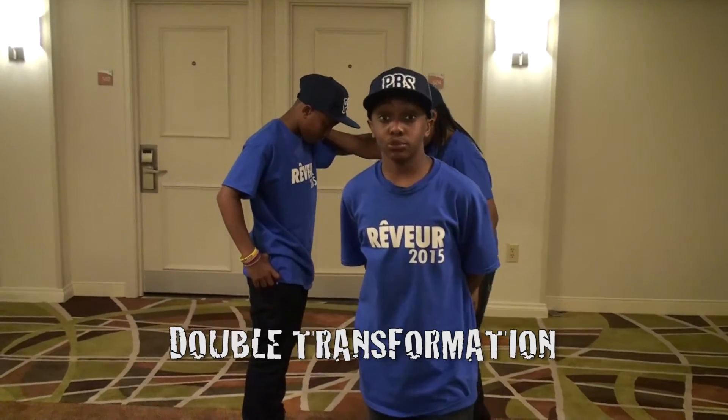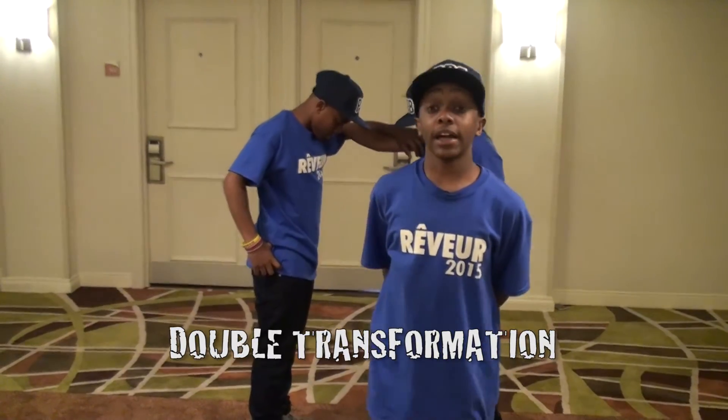The next move we'll be showing is the double transformation. We will first dilate and then we will rotate.